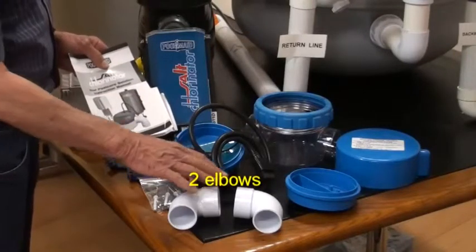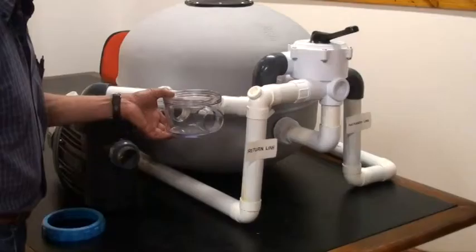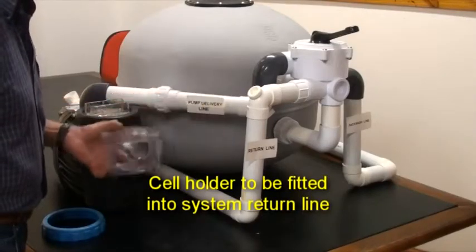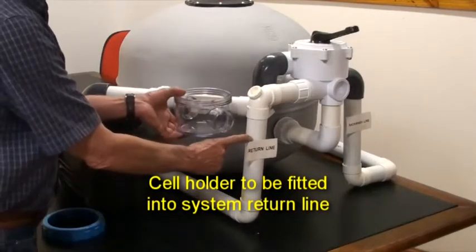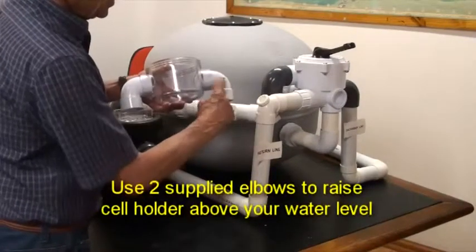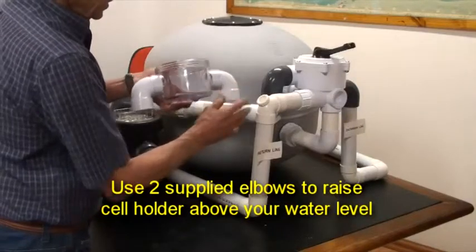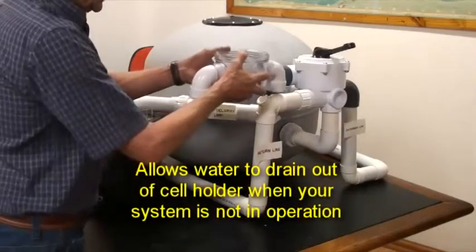Installing your Pool Made salt chlorinator: the installation requires that you fit the cell holder into the return line of your filtration system. Use the two elbows supplied to raise the cell holder above your water level. This will allow water to drain out of the cell holder when your filtration system is not in operation.